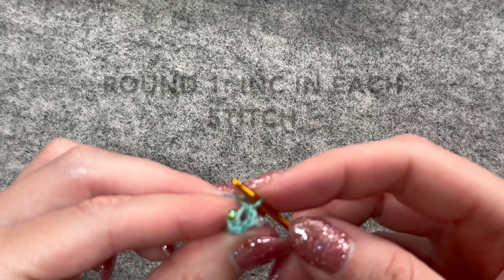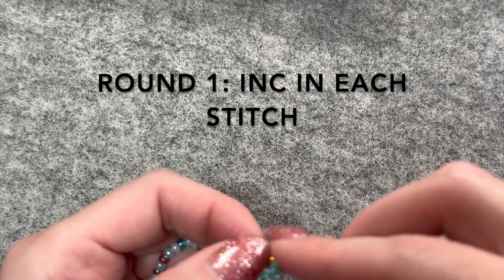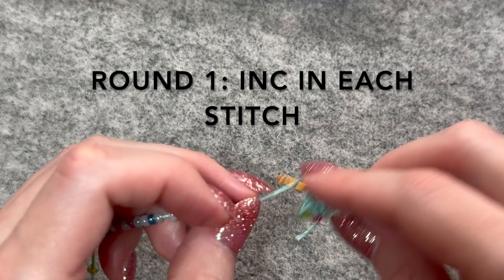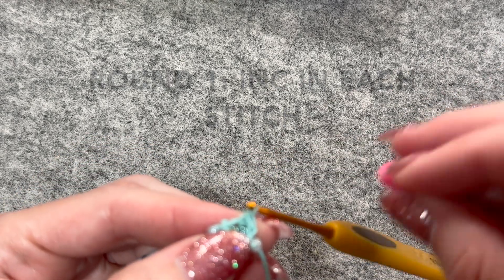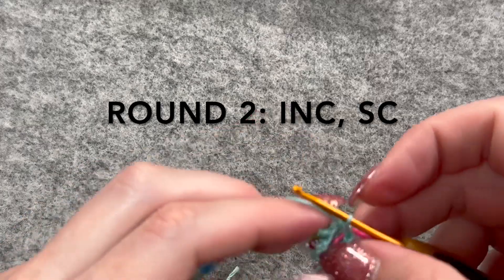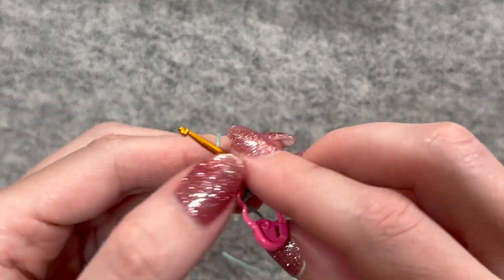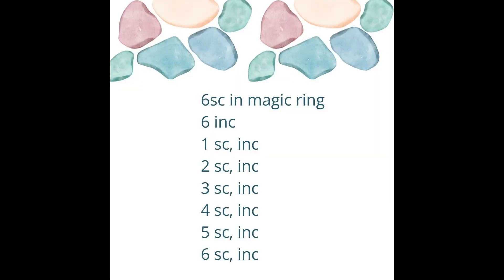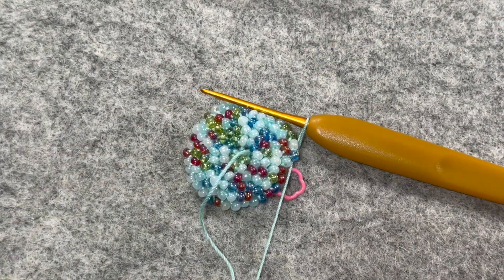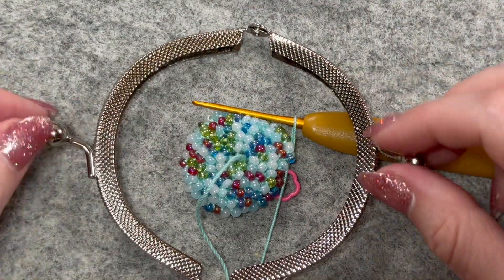Now I'm going to start doing my increases. I'm going to do an increase and then a single crochet. So here we are six rounds in — I'm going to just keep going. I still have a ways to go until I meet the circumference of this clasp.